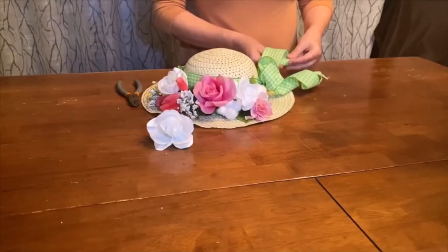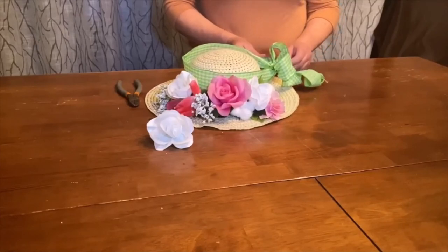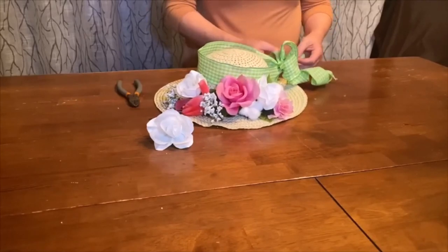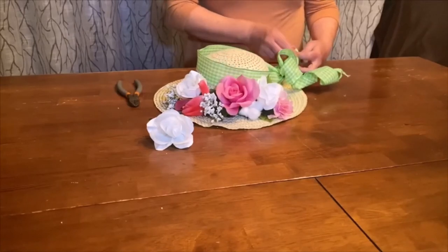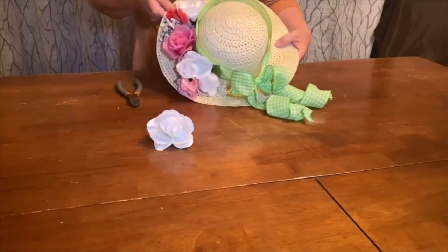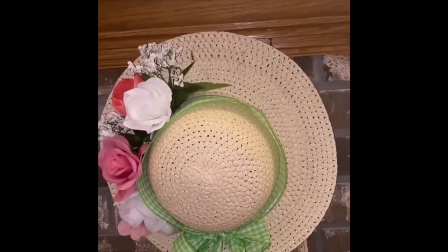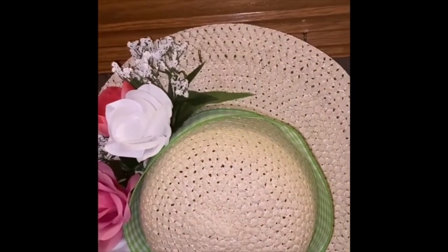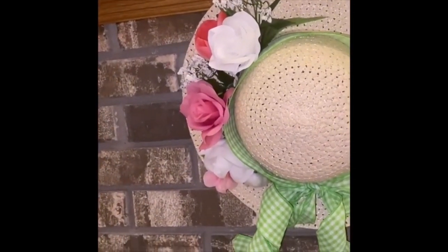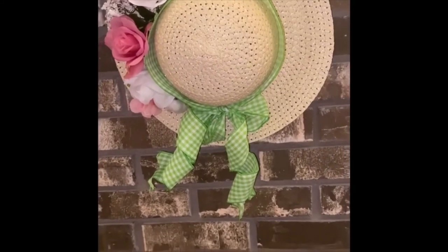A little tip: whatever direction you do one tail, do the other in a mirror image so they're facing the same direction — whether outward or inward, just make sure they match. And there we have our hat with the flowers and tails all completed, hanging on my fireplace. My husband put in hooks for me — I pushed the hat right through the weave onto the hook, just like I did with the flowers. The ribbon hangs down with coiled ends and it looks so cute and ready for spring, matching the little purse.